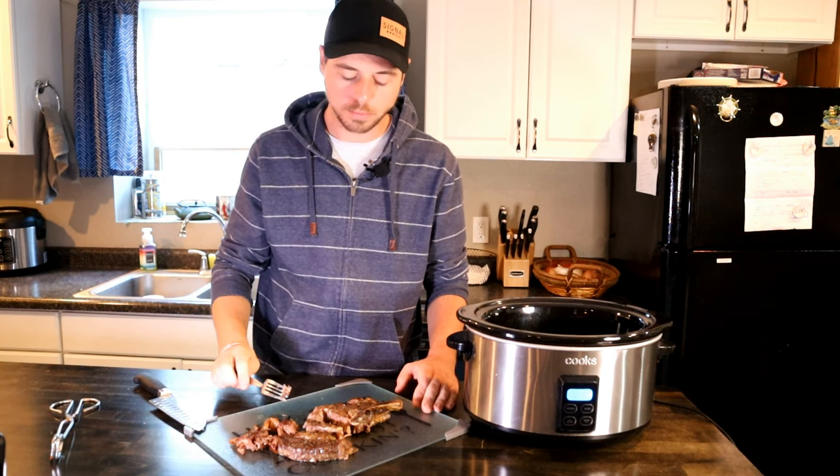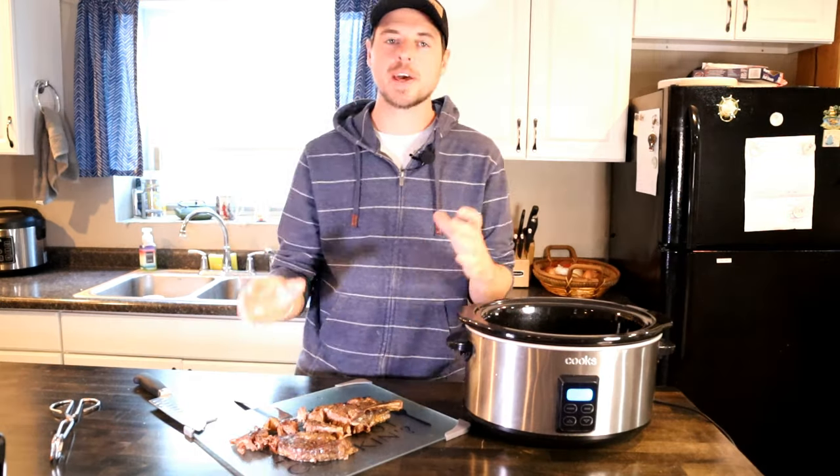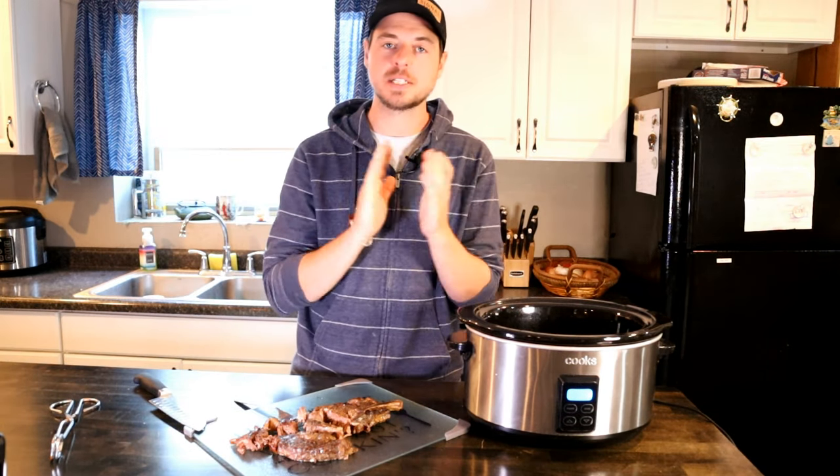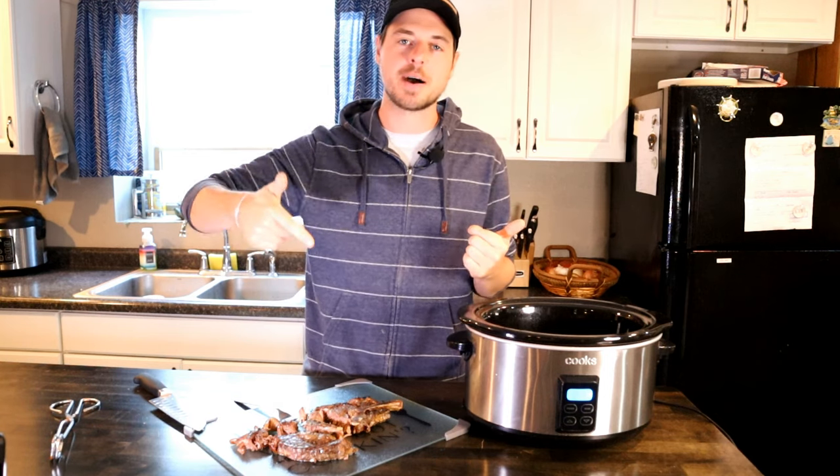Mmm. That's a ribeye. Okay guys, please if you liked the video, give us a like. Subscribe for more. Let us know what you think in the comments section below.